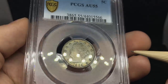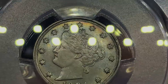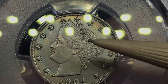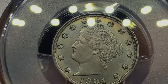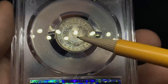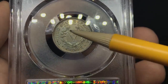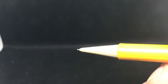Up next, a 1904 V-nickel graded AU55. There's some circulation on the face and the nose, and on the high points. Luster is still pretty nice for AU, with some nice detail and color on the coin. When you flip it over, it has some hits but also a little circulation possibly on the high points. Nice little blue hue to it, but also a few spotty issues. I have a few coins that are even mint-state with some spots — it just depends on where they were held.